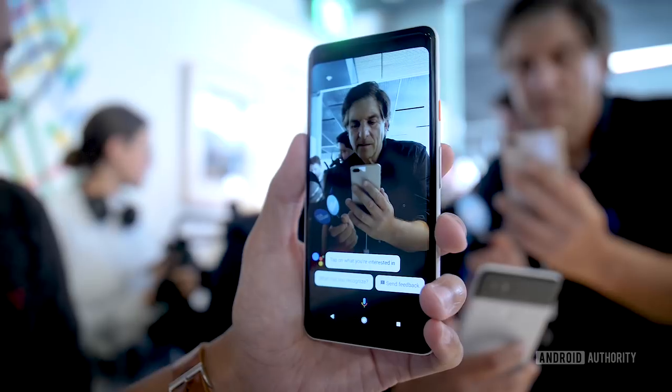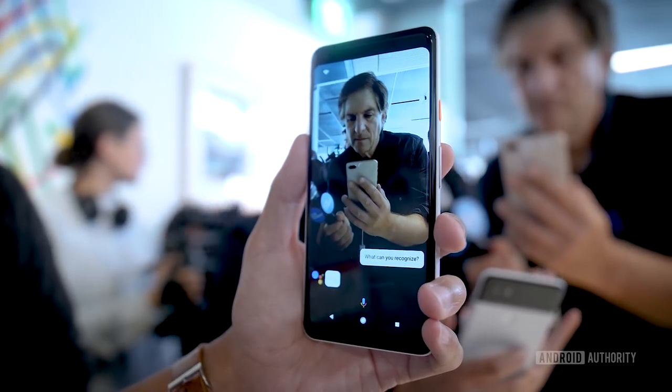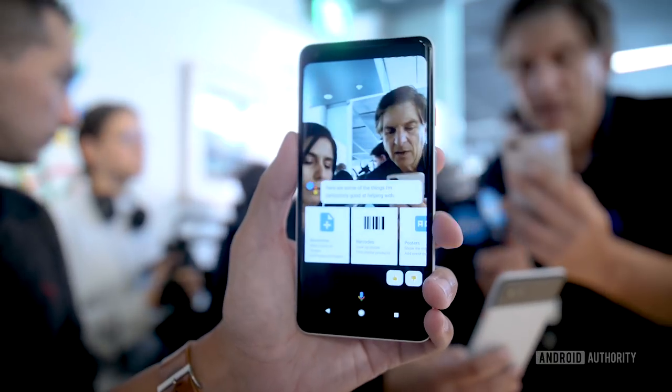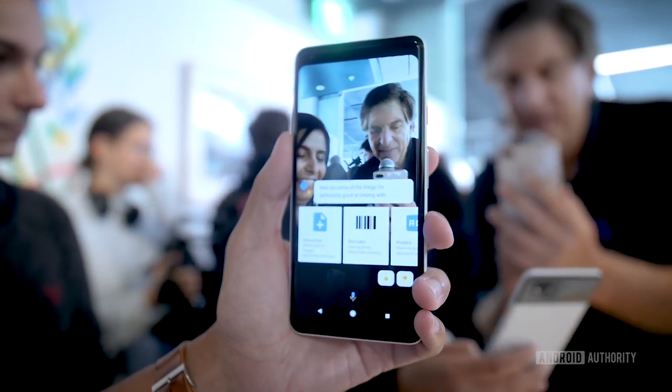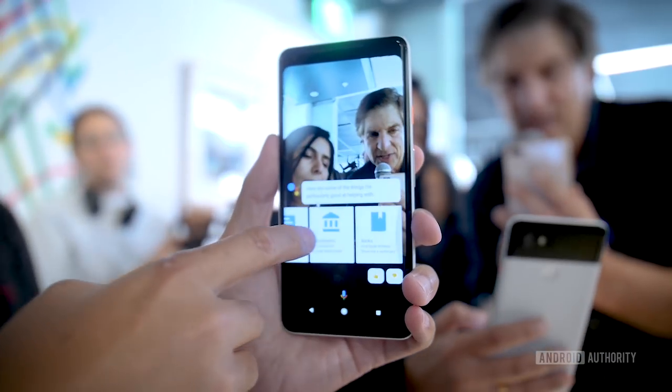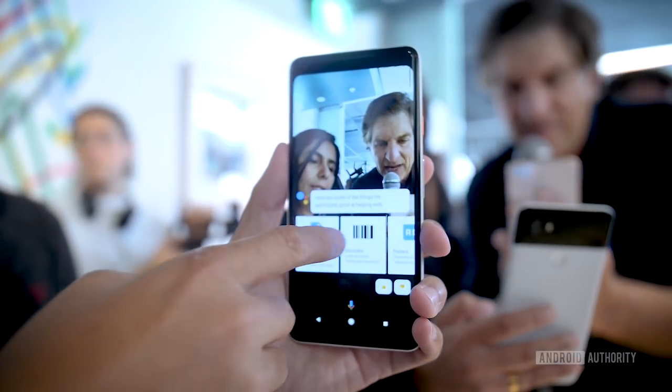Another capability is Google Lens, which is now part of Google Assistant — you can access it by tapping the icon when you open the Assistant. It allows you to scan pretty much anything in your environment and use Google's search engine to figure out exactly what you're looking at.